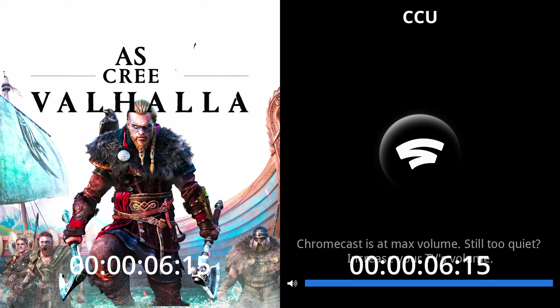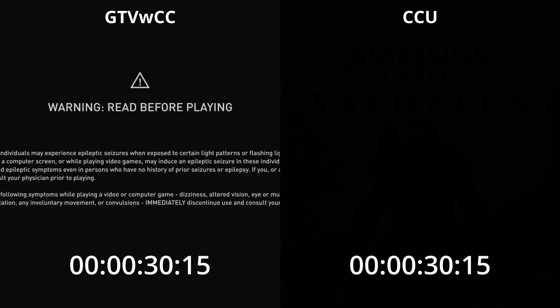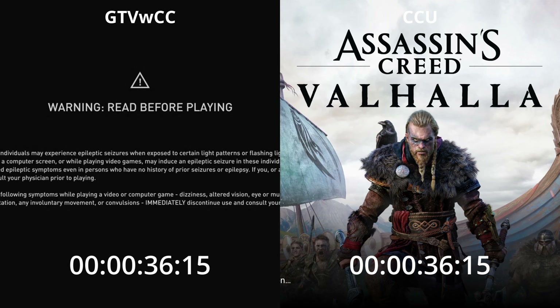Hey cloud gamers and welcome to the Cloud Gaming Extreme channel, your destination for all things cloud gaming. The Stadia Android TV app is finally available, which means you can now play Stadia on your Google TV with Chromecast or any other Android TV device natively.